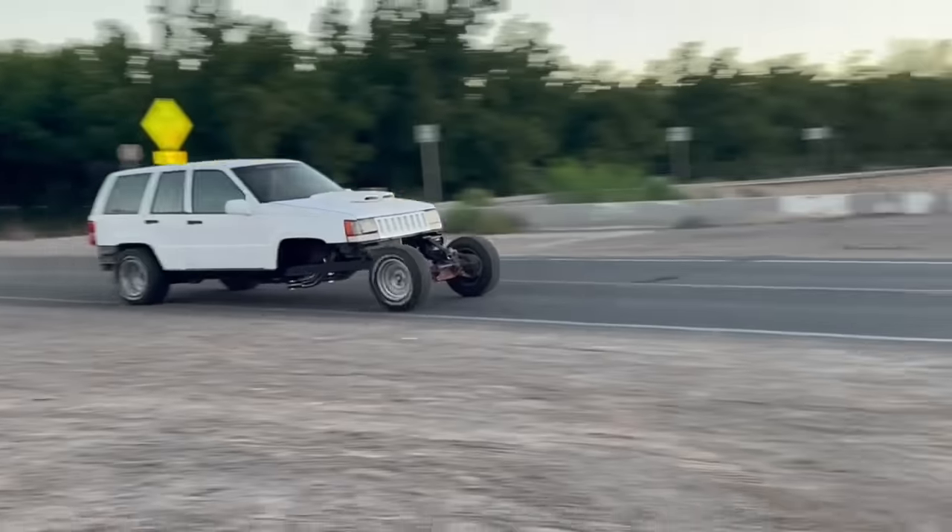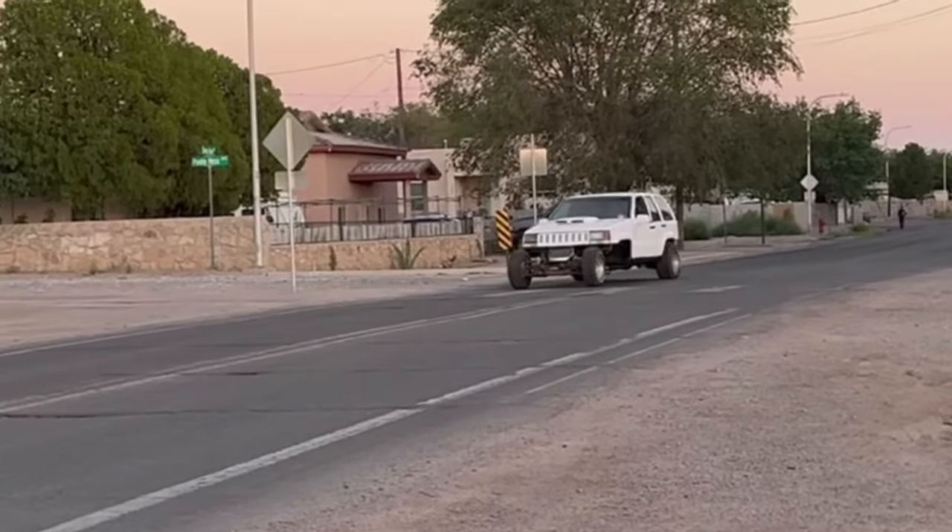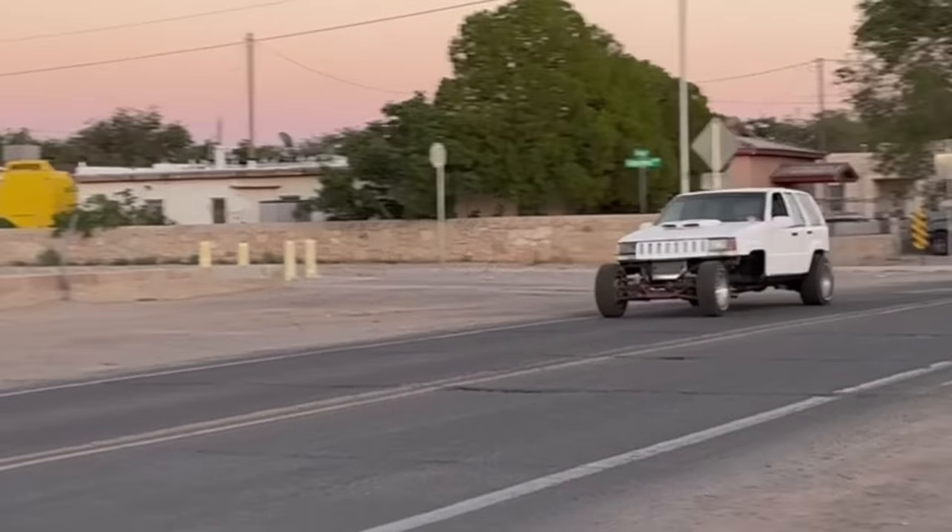Last time on Low Bout Garage, I got the Jeep ready to race, but I still had to get to the race a few hundred miles away.